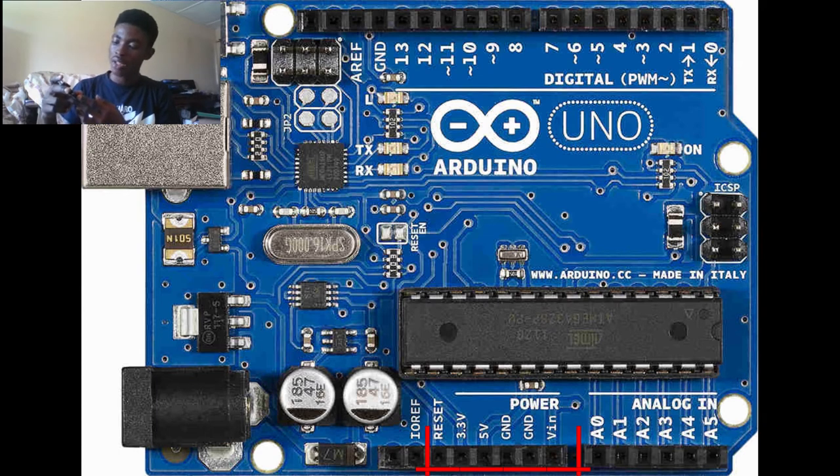From the 5-volt pin, we also have the ground terminals. There are basically three ground terminals — two of them are here and the other one is up with the digital pins. The ground pins provide the ground connection to components connected to the microcontroller. Also, if you want to supply power to the microcontroller without using the power port, you can use the ground pin and the Vin pin together.